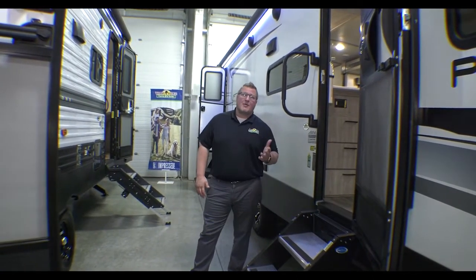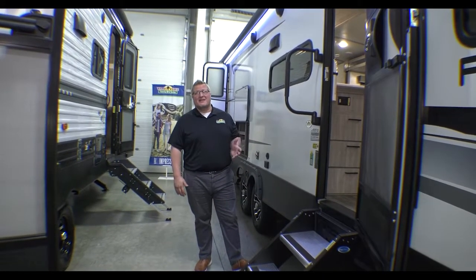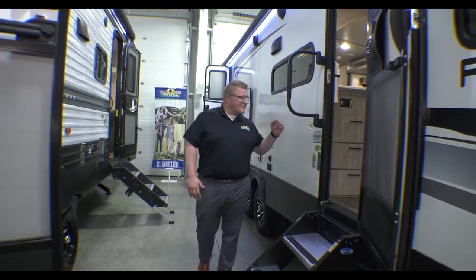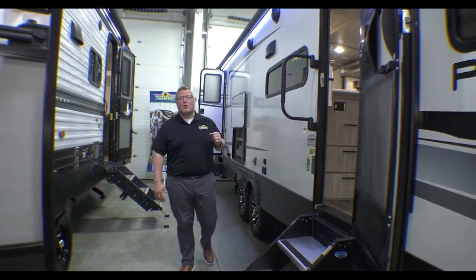Today we're going to talk about a unit that — hey guess what — it's on sale, but that sale ends at the end of the day tomorrow. This is going to be our 2022 Passport 2951BH.